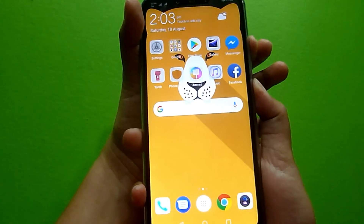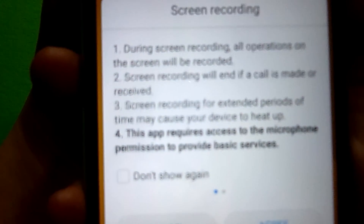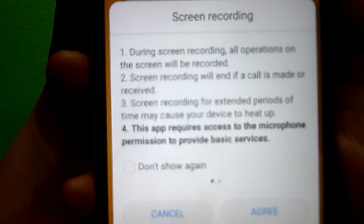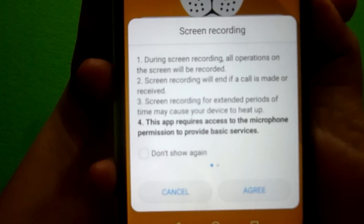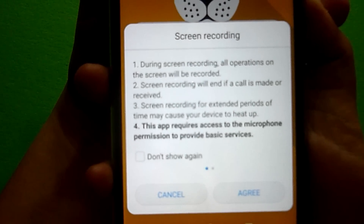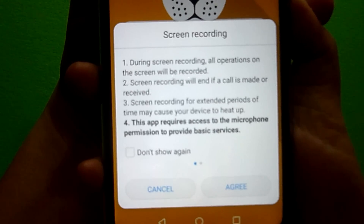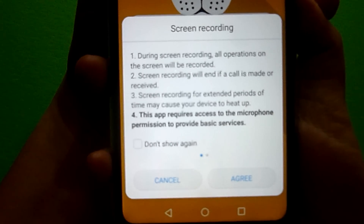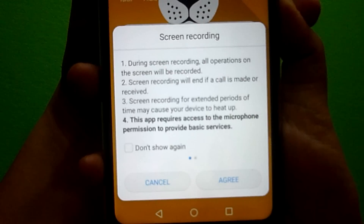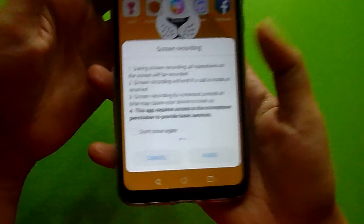Together, click it and you'll see a screen recording notification saying that during screen recording, all operations on the screen will be recorded. Screen recording will end if a call is made or received. Screen recording for extended periods of time may cause your device to heat up, and this application requires access to the microphone permission to provide basic services.